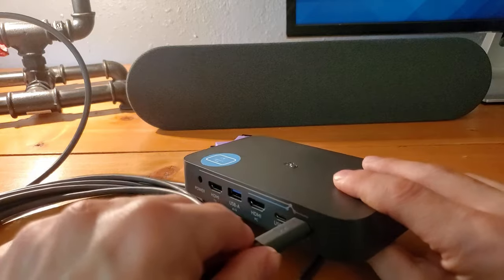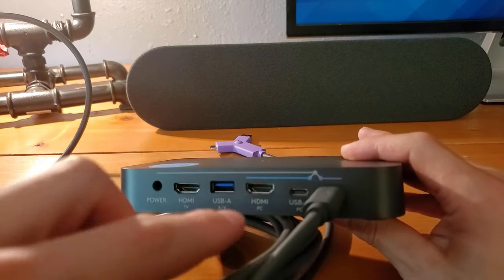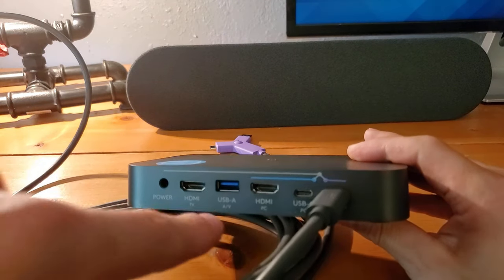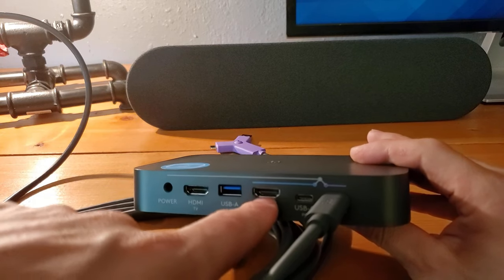We plug that in there. The rest of these — we've got our USB-C going back to the PC, the HDMI going back to the PC. This could be an Intel NUC or whatever PC you're using.